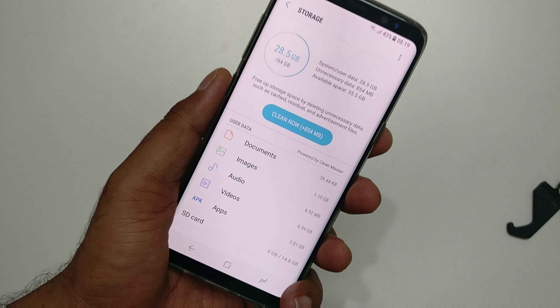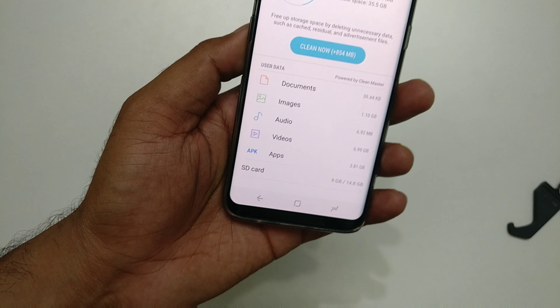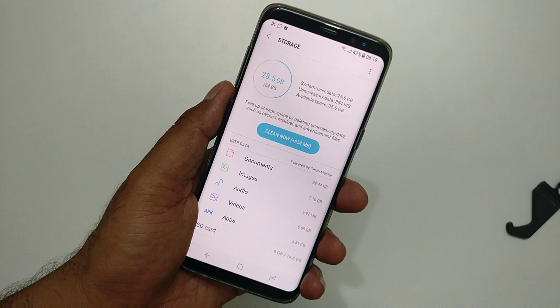Now guys, we'll see how you can format your SD card in case you need to apply it on your Galaxy S8 Plus.